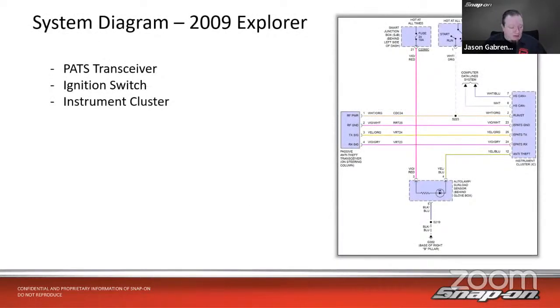Here's an example of a 2009 Ford Explorer — a fairly simplistic system. On Fords, it could be the instrument cluster, body control module, or ECM in control. In this case, the instrument cluster is the controller. We also have the passive anti-theft transceiver — that's the key coil on the column. There's a sun load sensor in there as well, the smart junction box for power, and the ignition switch itself which gets cut if the system doesn't authenticate. It also has a high-speed CAN bus connection.